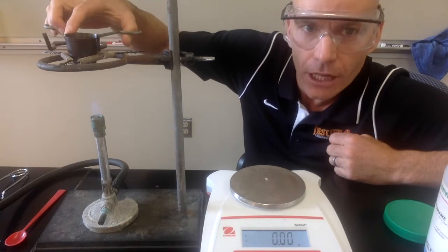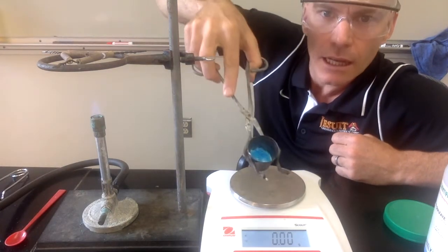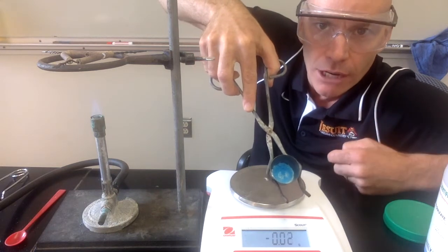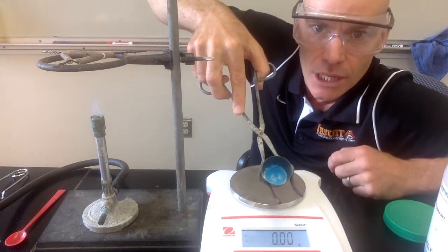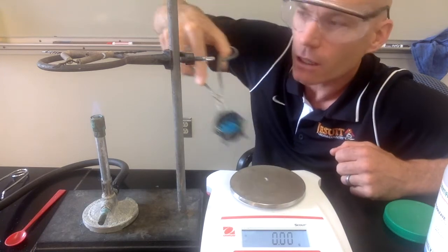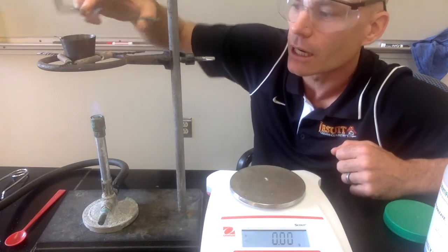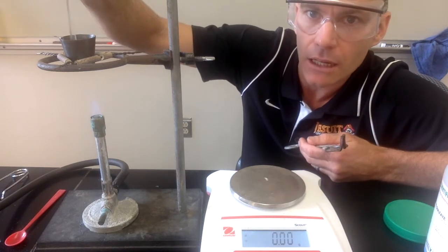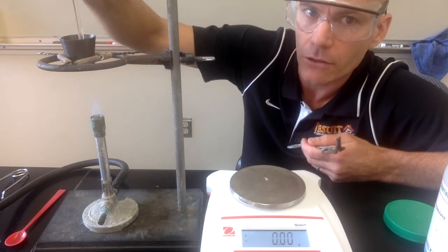We've been heating this for a couple of minutes now. Some of that bright blue color has gone away — you can see it's kind of whitish-gray around the outside. We're going to continue heating it until it's all that whitish-gray color. I'll put it back on the Bunsen burner, occasionally stir it, and continue heating until all the bright blue color has gone away.